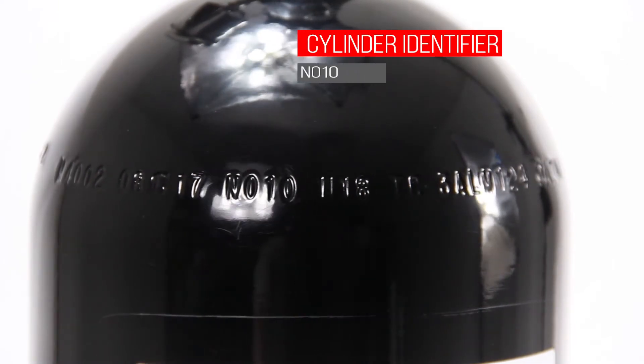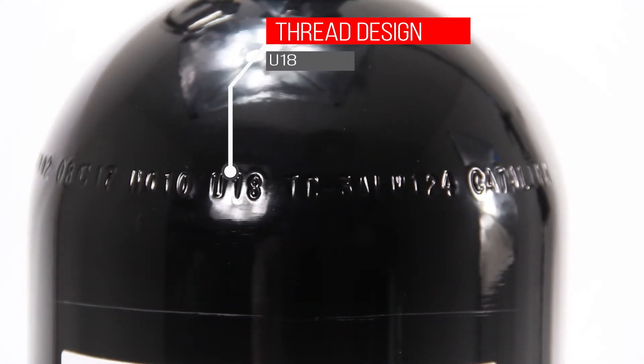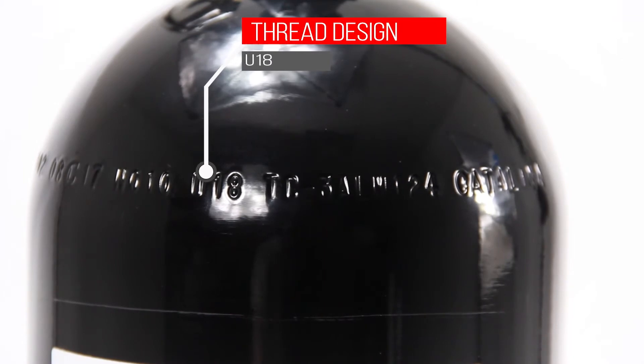The NO10 signifies that this is a nitrous oxide bottle and has a 10-pound capacity. U18 is the thread pattern that most other nitrous bottle manufacturers use as well.